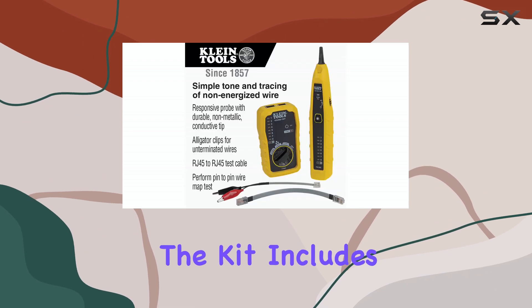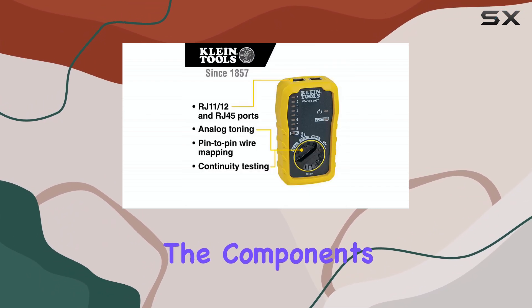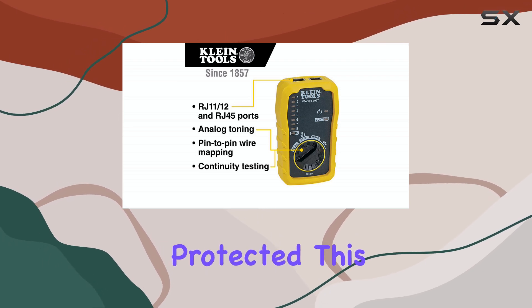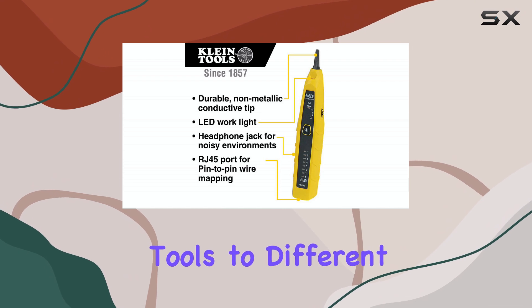Furthermore, the kit includes a convenient carrying case, allowing you to keep all the components organized and protected. This makes it ideal for professionals who need to transport their tools to different job sites.